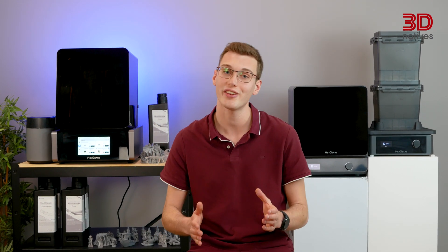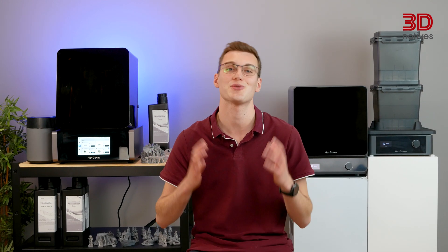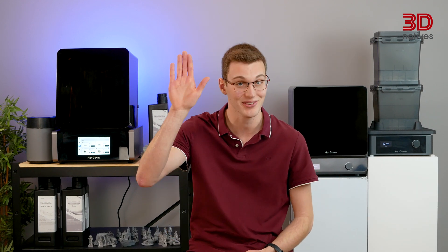Thank you for joining us in this review. Feel free to leave any questions or comments down below, and don't forget to subscribe to our channel for more 3D printing content. See you in our next video.